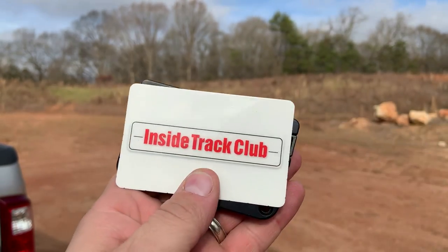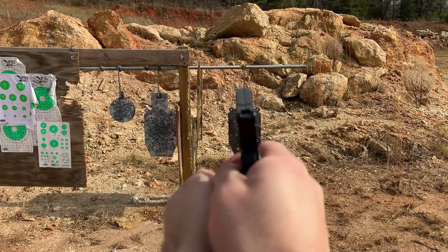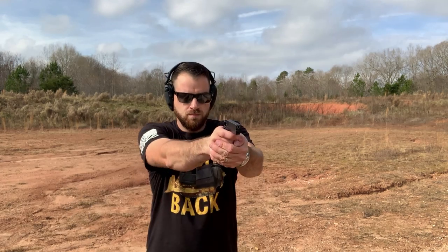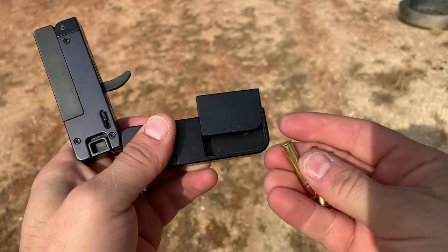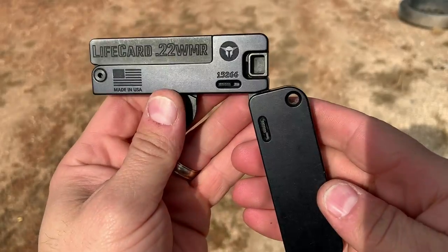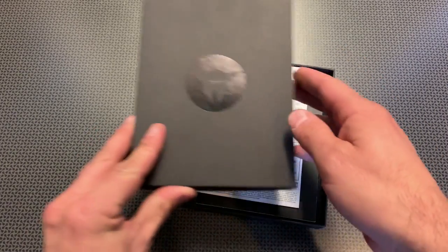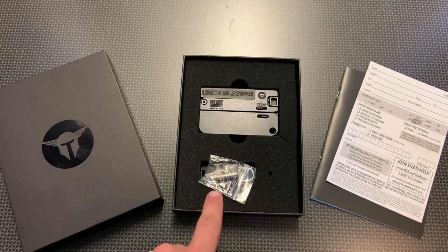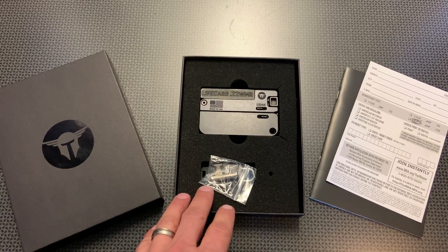Let's get started. I'm back today with a credit card gun — this is the Trailblazer Firearms Life Card. I picked it up from a site I'm not going to name anymore. American Pond and Gun in Monroe, North Carolina did the transfer for me, so a huge shout out to those guys for always helping out the channel. Check them out and tell them 704 Tactical sent you.